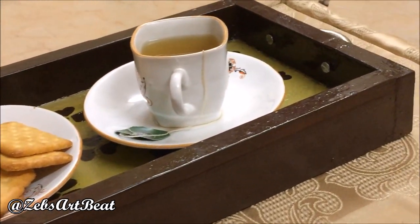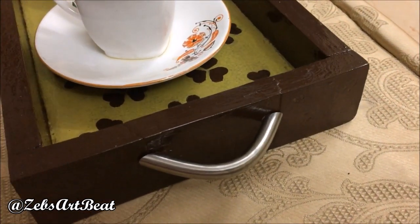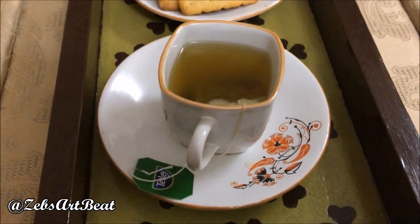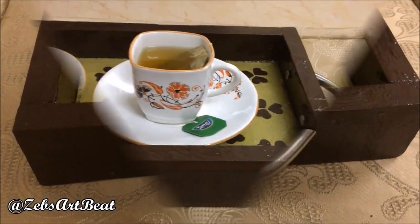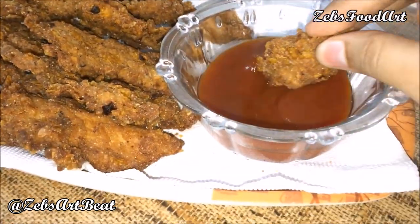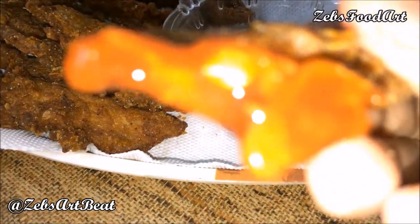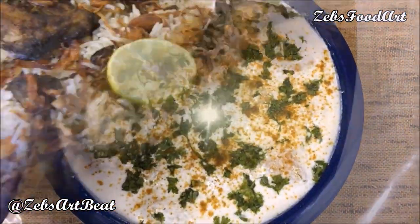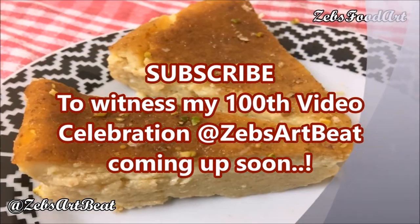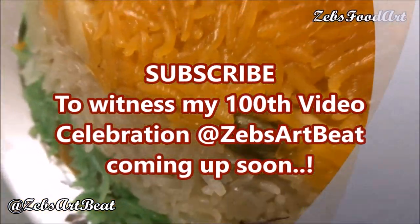So buckle up and get your tools ready for more such creative hacks. Also keep in touch with me by not just subscribing to ZaibzadBeat but also to my sister channel ZaibzFood Art, where you will get to learn creative cooking art. I shall soon be back with my 100th video at ZaibzadBeat, so join Zaib and team in the celebration. Till then, keep crafting — bye!